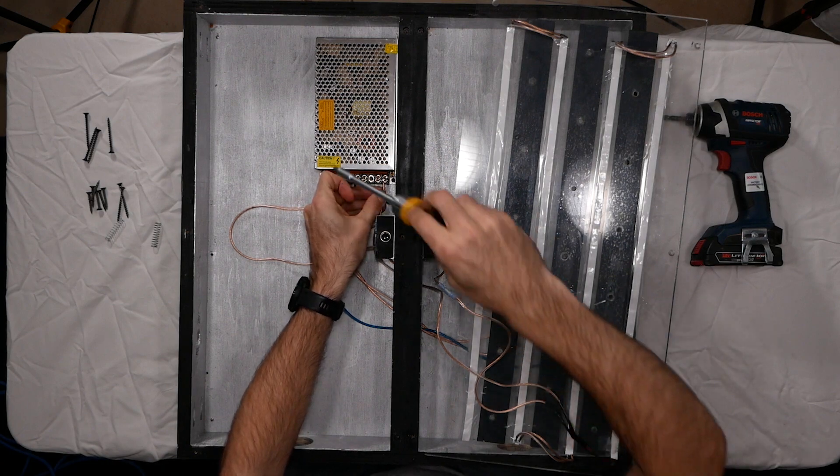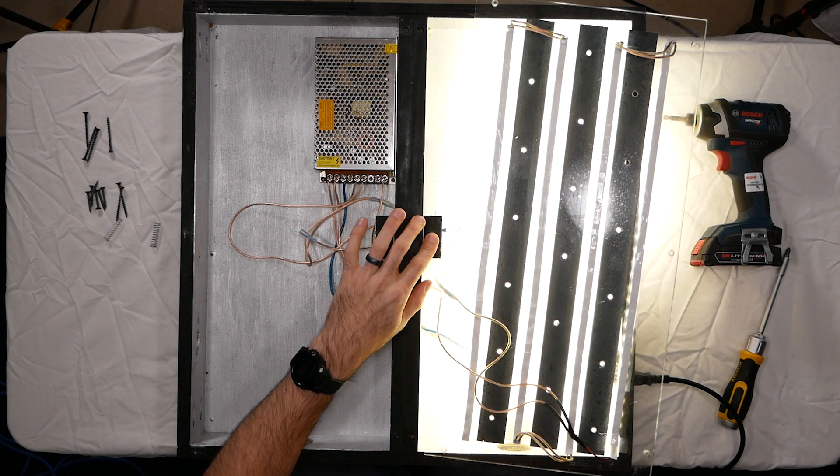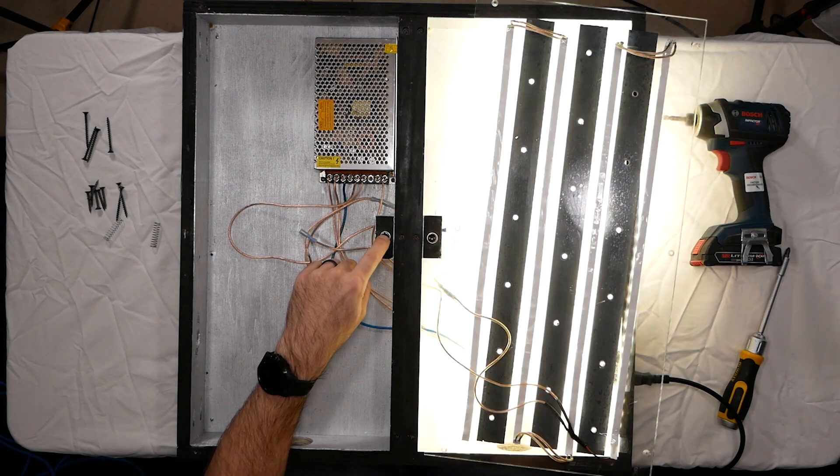It doesn't matter which terminal you use, so I'm just going to use the right one. The electrical is all set up. I can go ahead and test it, make sure everything's working. So I'll plug my connector in, flip it on, and then hit that switch. It's always nice to have it upside down so you're not blinded by the light. It looks like all my LEDs light up. I can test the other switch and they both light that panel up. So good to go there.